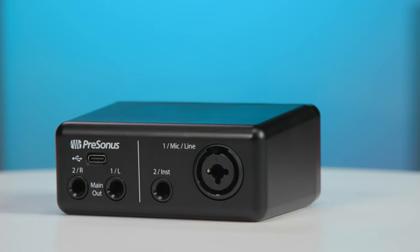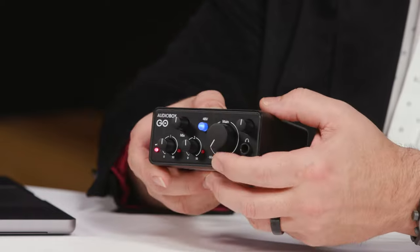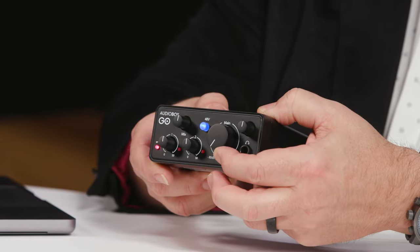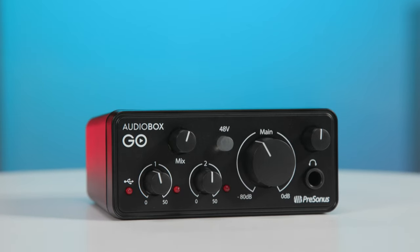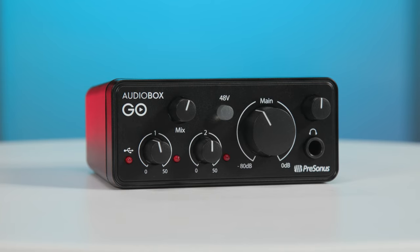Returning to the back panel, we have two quarter-inch outputs intended to feed studio monitors, and we have a level control for those here on the front panel. When you're monitoring, you need to hear your signal coming in as well as any tracks that you're overdubbing on or playing along with. You control the balance of those using the mix control here on the front panel. Finally, we have a quarter-inch jack for headphones and a volume control that allows you to independently set the level of those headphones.